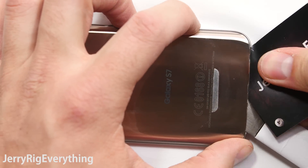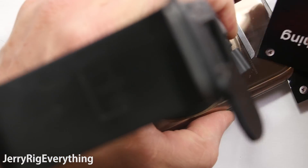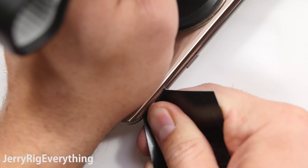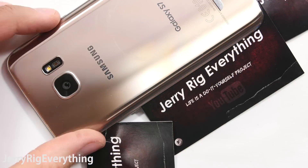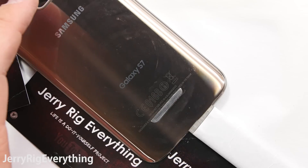That little gap will let us slide a playing card or business card in between the glass and the frame, and then we can slide that around the glass edges, because the business card will go with the curve of the back glass. I am also putting playing cards underneath the glass so it won't re-adhere back down to the phone again as I am removing the adhesive.